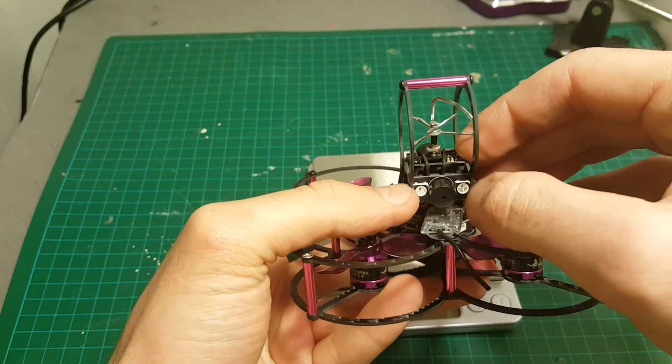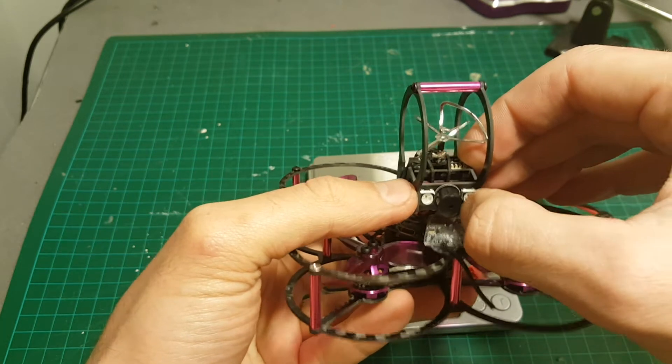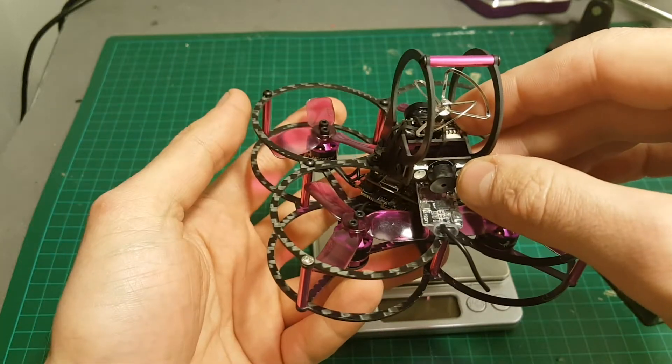There is a LED indicator on the back, which is okay, but the buzzer is extremely low. I think this buzzer is a little bit defective, or it's just weak — I'm not sure, but it's not loud enough.